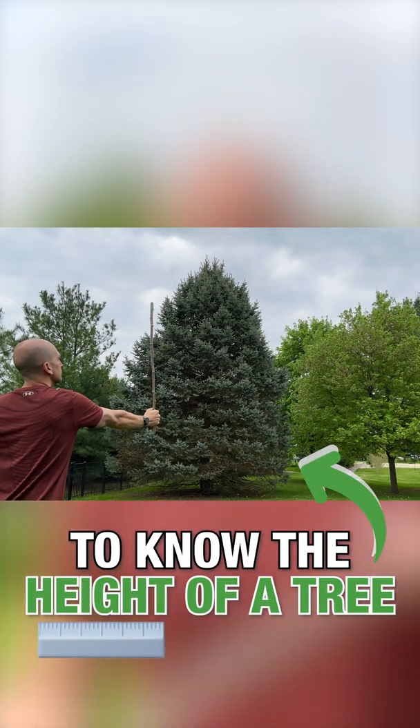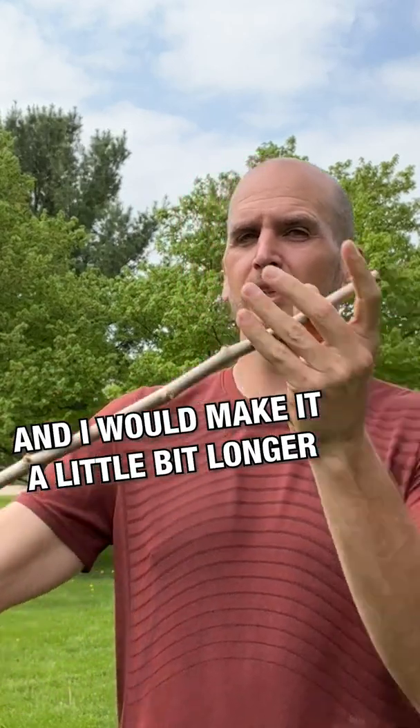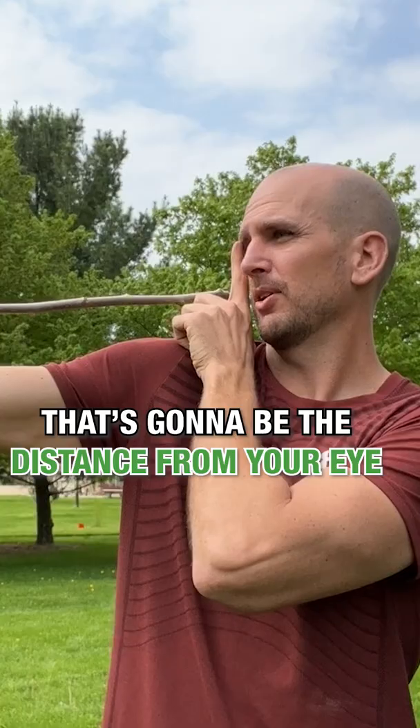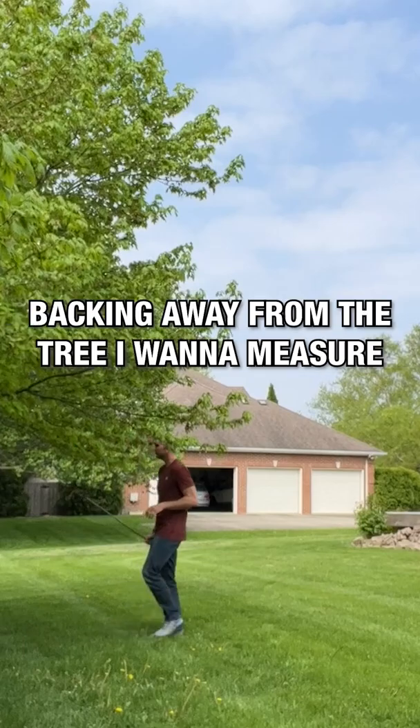How to estimate the height of a tree by simply using a stick. All you need is a stick, and I would make it a little bit longer than the length of your arm. That's going to be the distance from your eye to where you'll hold it in your hand, which helps you get an accurate measurement.